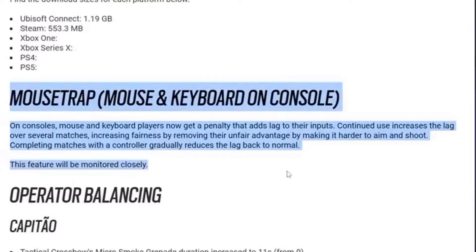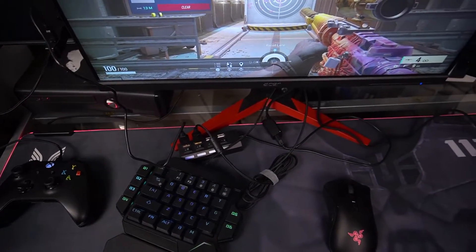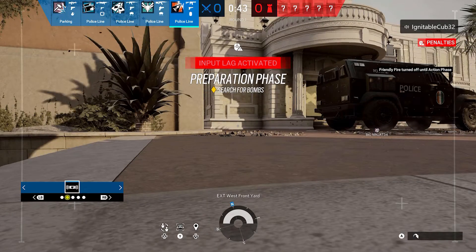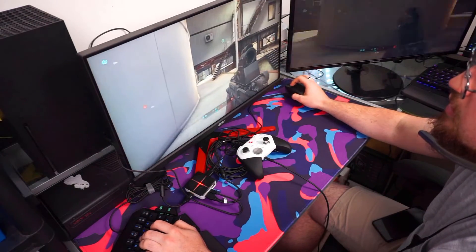I believe the Zim Matrix is the best mouse and keyboard adapter on the market, offering the ultimate experience. However, all the other adapters on my list provide great value for their price point and are all well designed. I would also like to mention that there is a possibility of getting banned on certain games and consoles. I understand this is a very rare occurrence and most of the time it's undetectable, but there's still a chance of facing penalties or being banned.